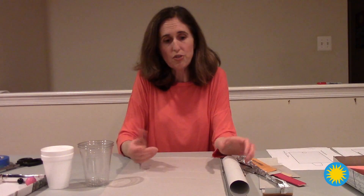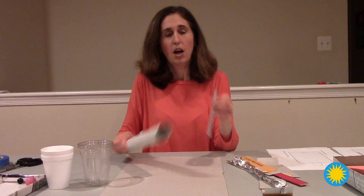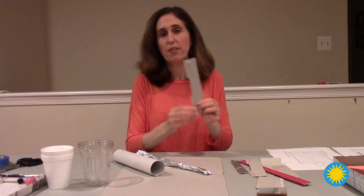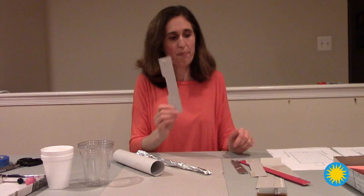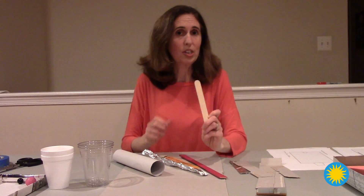Some good materials you might have around would be a paper towel tube, a pencil, tin foil, pieces of cardboard or chipboard cut up, a ruler, a tongue depressor or a popsicle stick, or any other materials that students find and want to try out.